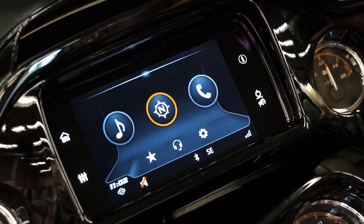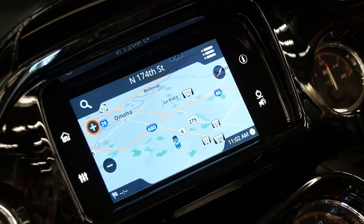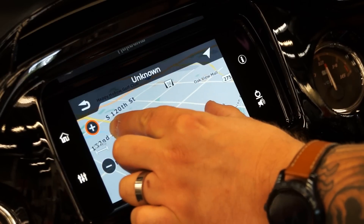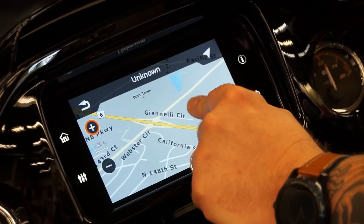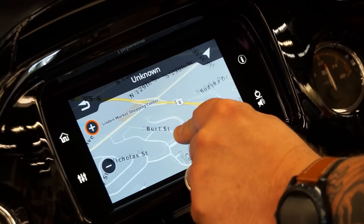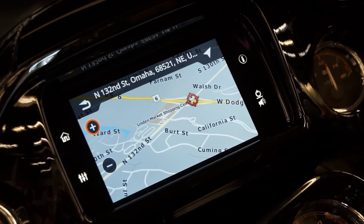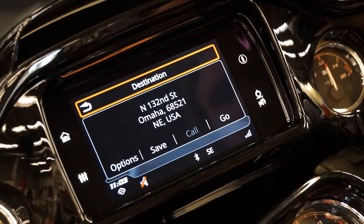Now we're going to go back to the home screen and go into the navigation system. They have done some very nice upgrades on the navigation system. One in particular is that you can now on this screen, just like on your phone, do the pinch and zoom. So you can really zoom into your destination. To set a location marker, you can just tap the screen — that's going to set that route up for you. It's now being calculated for you and you are good to go.